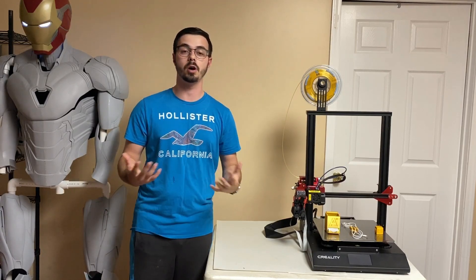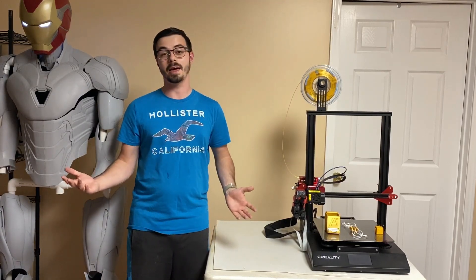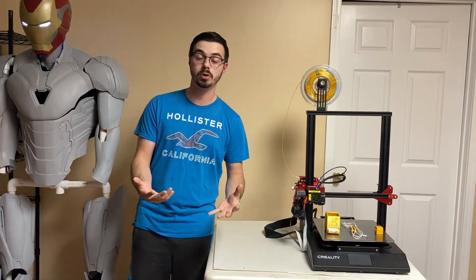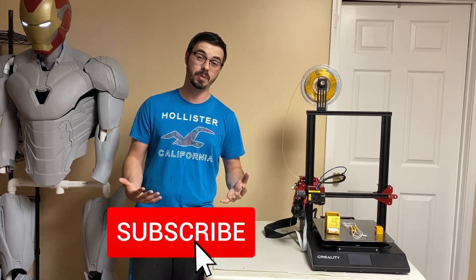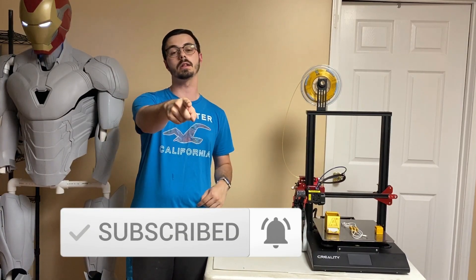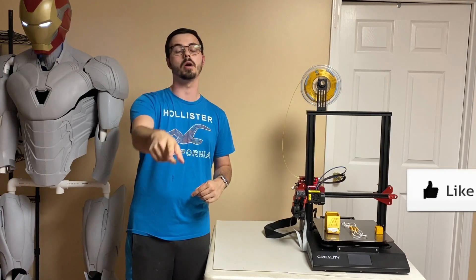Hey guys, my name is Anton. I do content on all things 3D, and if you enjoy 3D printing content or want to see tutorials on how to do 3D printing stuff, or just want to watch me make really cool models like this guy right here, hit the sub button down below. Great content — you won't regret it, I promise.